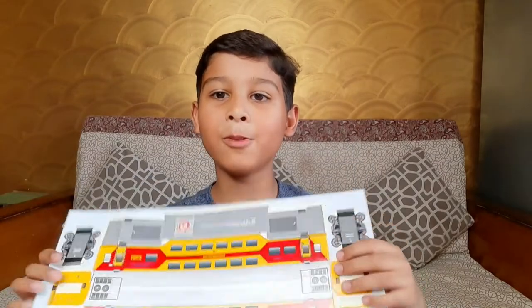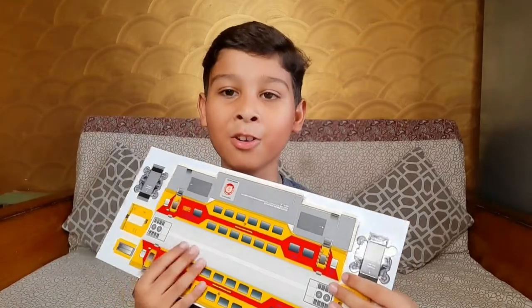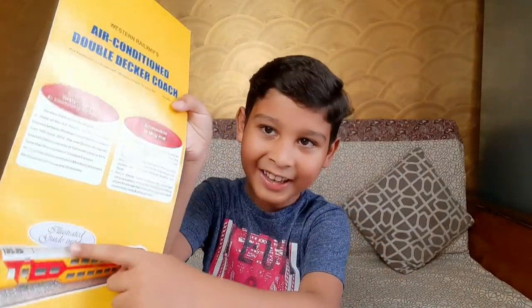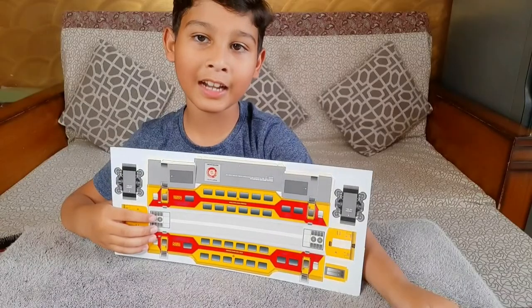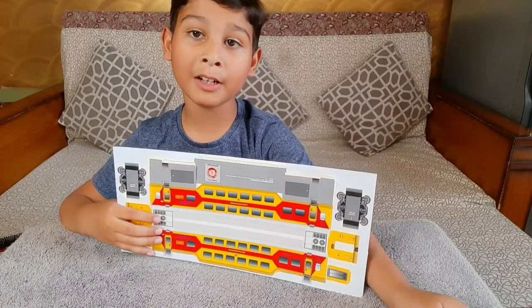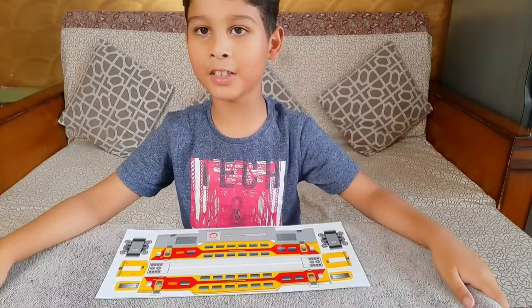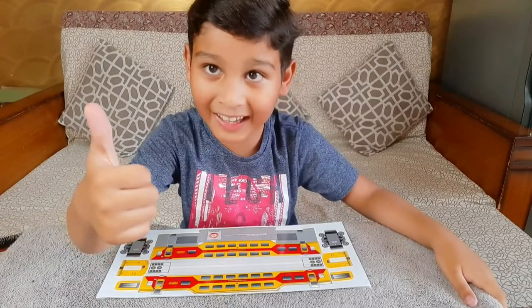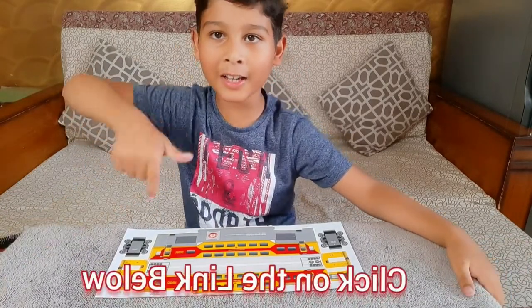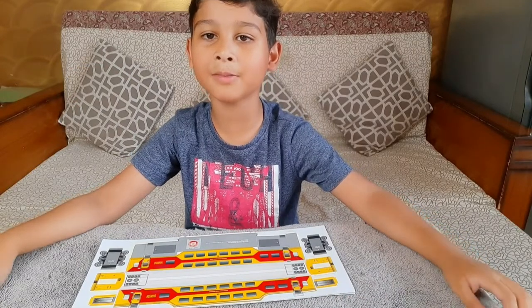You have to make it by yourself and then it will look like this. I bought this double decker coach train from the rail museum. Did you see my rail museum video? If yes, great! If not, click on the link below. So guys, without wasting your time, let's make the train.